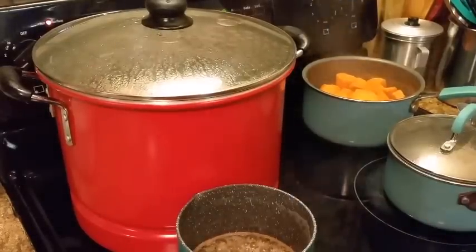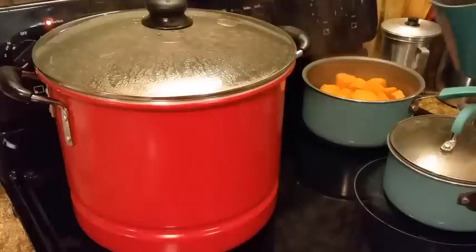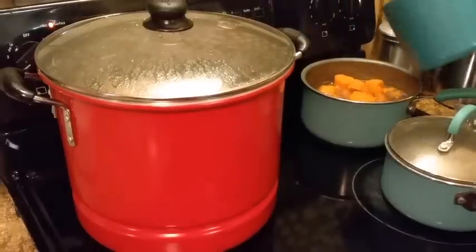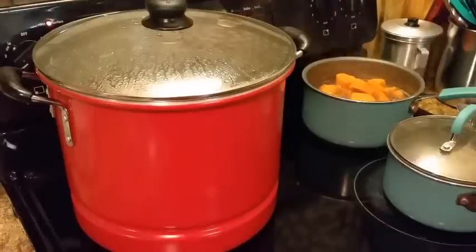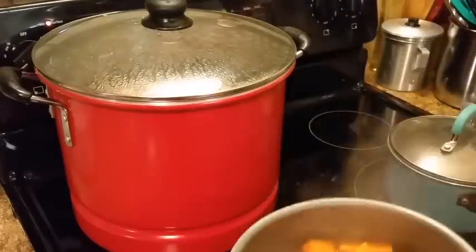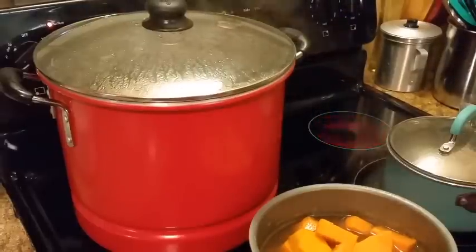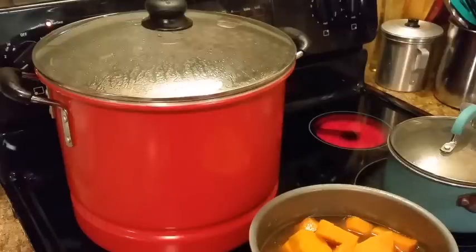I'm getting ready to pour the syrup into these yams. Like I said, I'm taking them off the heat because they need to be off and I'm not going to add the top to them — just remove them from the heat. See how they look? I'm gonna set them to the side and let them cool off, then put them in a container and put them in the refrigerator for tomorrow.